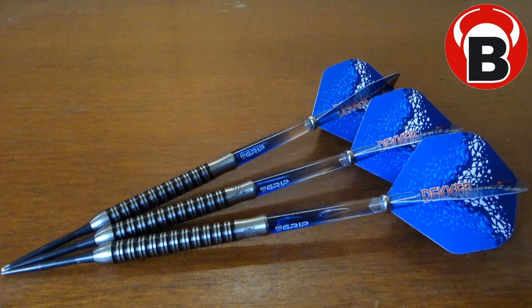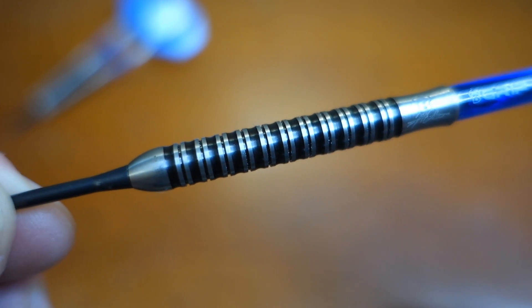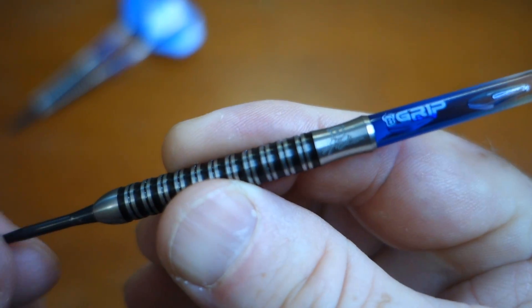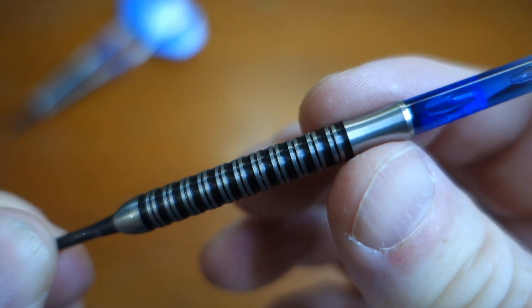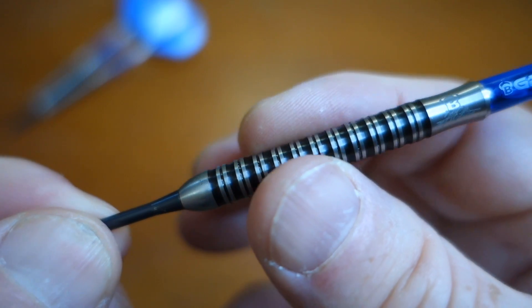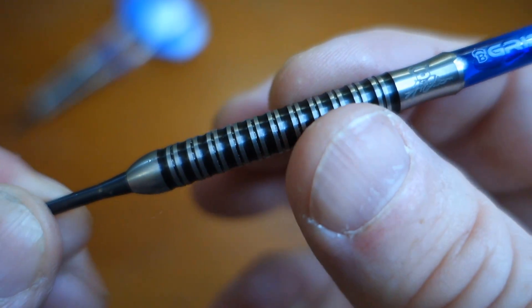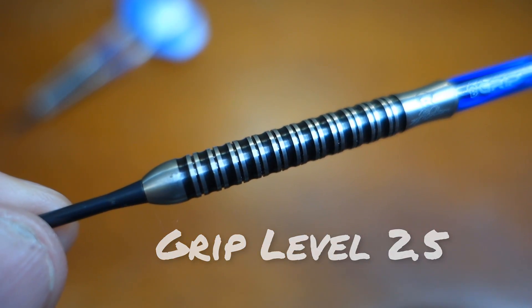Let's get a little closer look and I'll talk about this twin ring grip a little bit. Nothing sharp here at all. Twin ring grip is odd because sometimes you get a really super grippy dart and other times you don't. And I guess this barrel is the other times you don't. I'd say probably a grip level of maybe like a two and a half — not that grippy really at all.